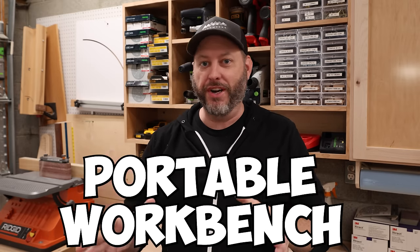I built a portable workbench with a ton of storage and features using a sheet of plywood. Well, almost. And thanks to Shopify for sponsoring this video.